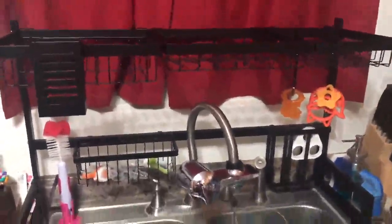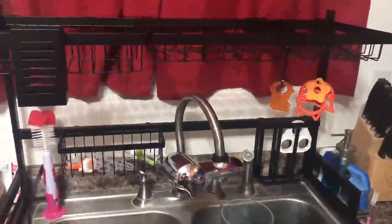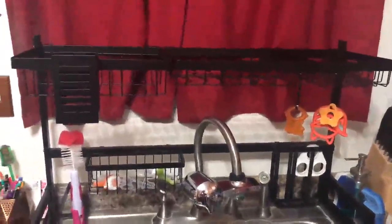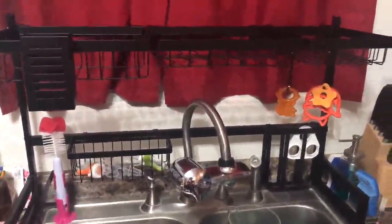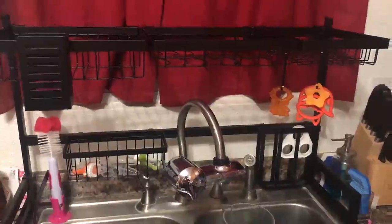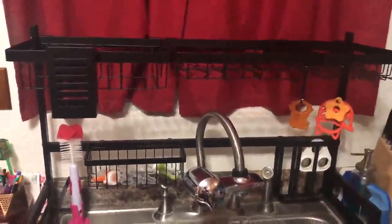Rearrange it however you want. If you have a tiny kitchen like we do, I cannot recommend this enough — this thing is amazing. Go read her review of it. She's only five foot; she was really worried it was gonna be too tall. It's perfect.